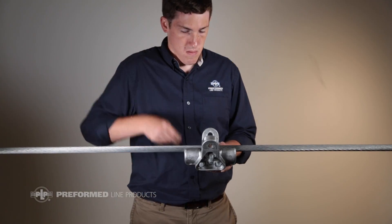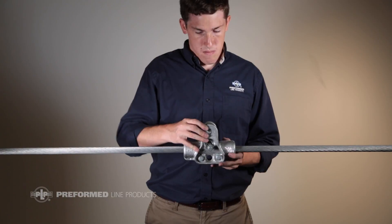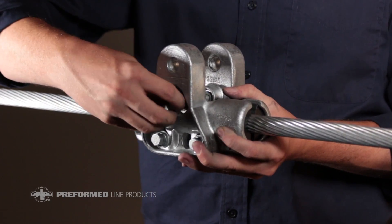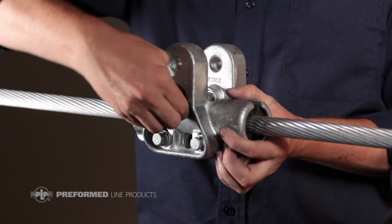Place the clamp on the conductor, lining up the suspension pinholes with the mark made on the conductor and the structure connection point. Push in the top bolt to engage it in the captured nut in the opposite housing half. Tighten by hand until snug.